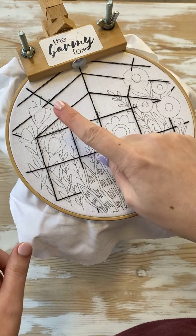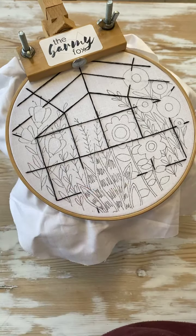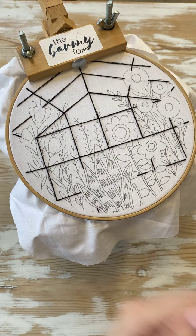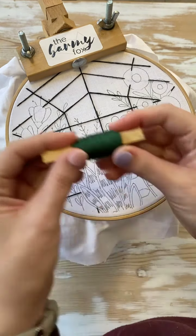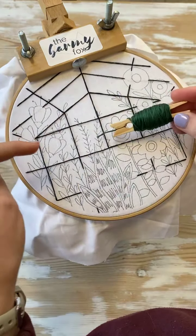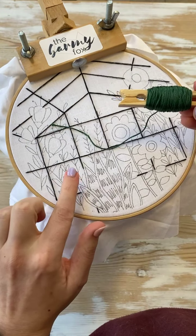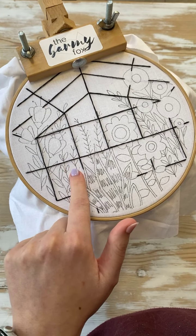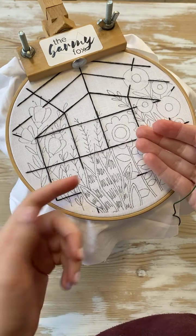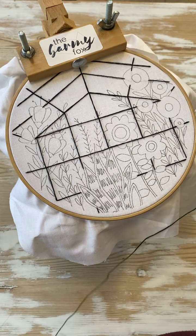We're going to do the fern stitch and the fly stitch. They look exactly the same but are done a little differently. We're going to take the darkest color, number 218 — the darkest green — and use all six strands. I'll do the fly stitch and the fern stitch for two of them so you can see how they differ and which one you like more. For the third one, you can pick whichever you want — a choose-your-own situation.